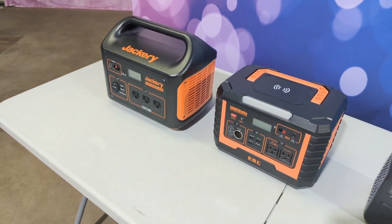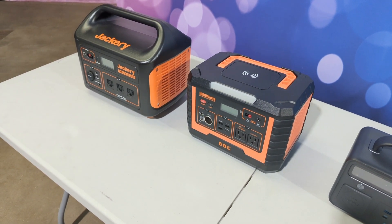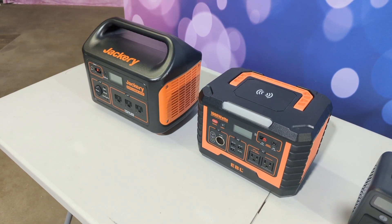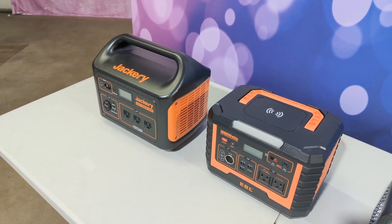Price between the two, I would definitely compare. I actually own two of these EBLs because the price was so good for what you get. The Jackery is the bigger name and they price accordingly.